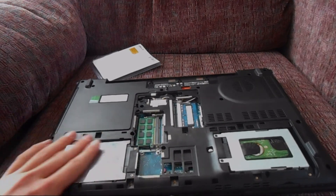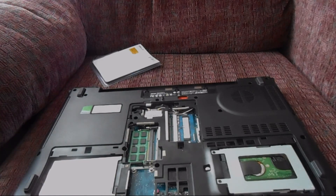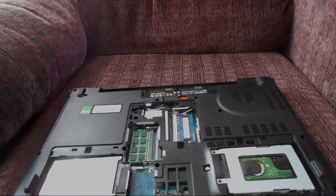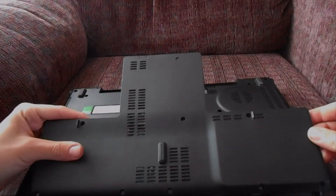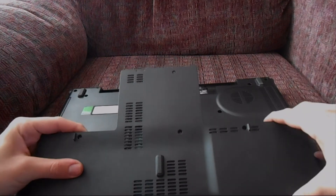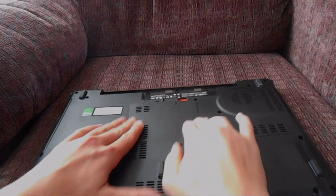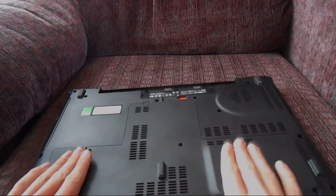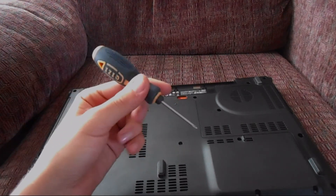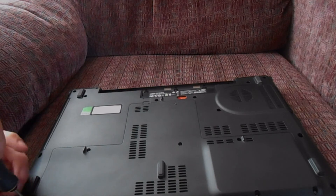It should just slide right in there — all right, there we go. Then you can slide the panel right back on like that, press down on the edges and it should just pop in. Then use a screwdriver to tighten the screws from before.